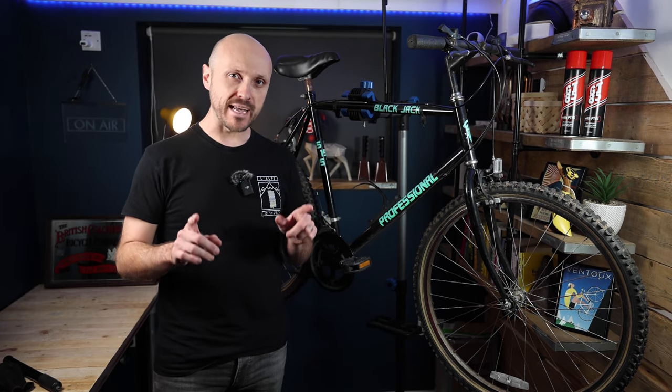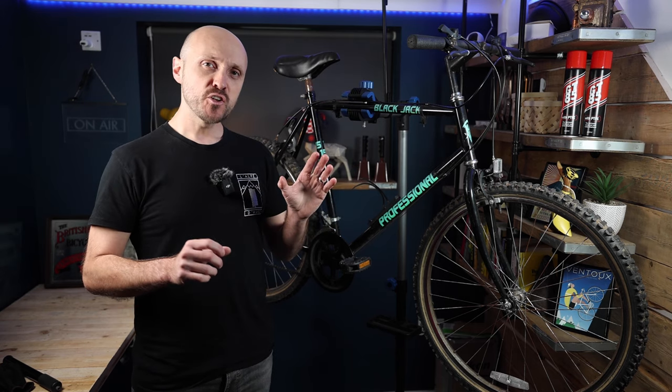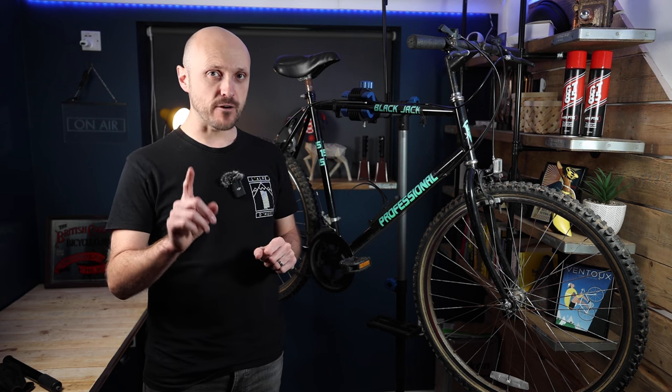We are back with yet another gravel bike conversion and this one is going to be quite the adventure. For those of you who are new to the channel, welcome. For those who have seen my previous gravel bike build — which I'll link up here — you'll probably be thinking why does he need another gravel bike, and that is a very good question.